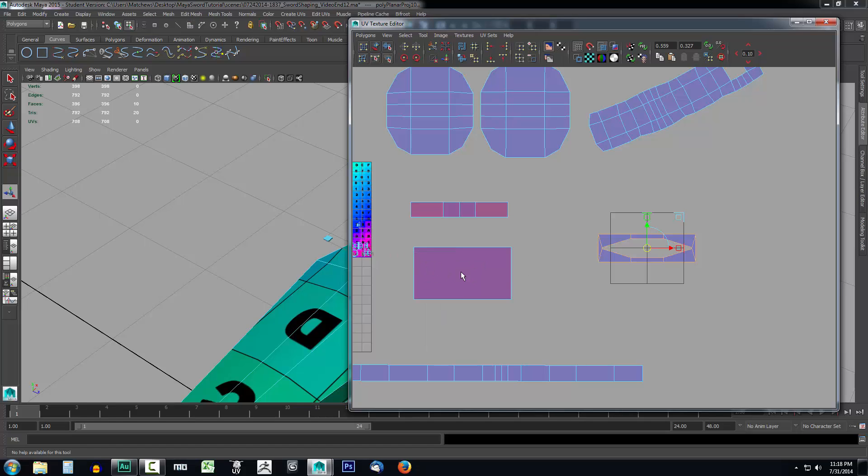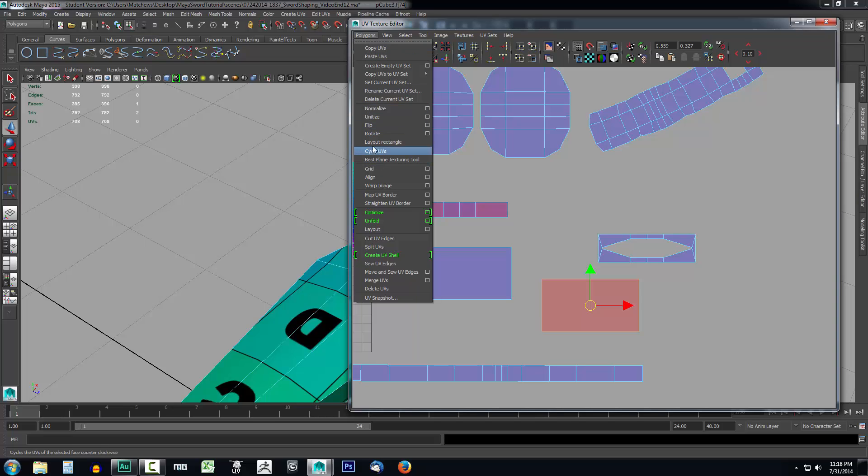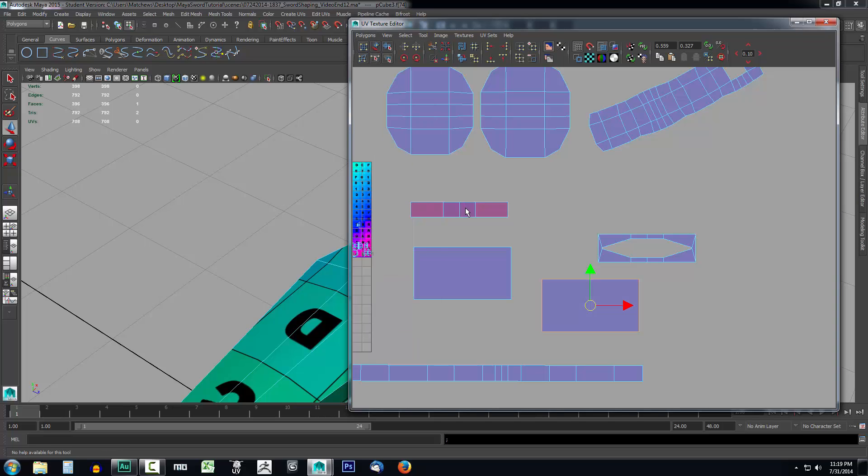Right-click and select Shell, then click on one of the shells, press W on the keyboard, and drag it off. You can see there's a difference in shade, so we already know this shell is flipped upside down. I have to go up to Polygons and select Flip. I'm going to have to do the same thing with the sides because we projected straight through the model — so select that one, we can see it's the wrong color, go to Polygons and select Flip.